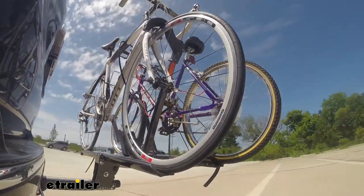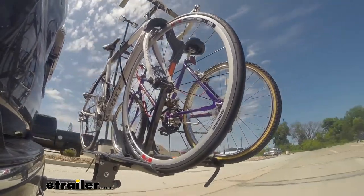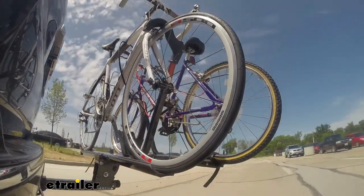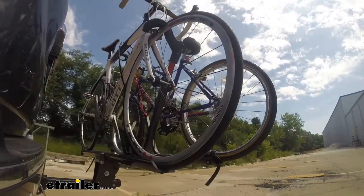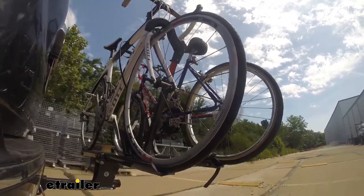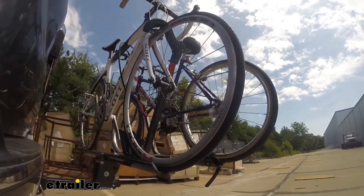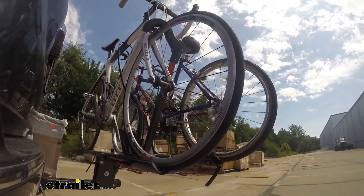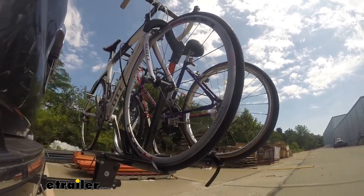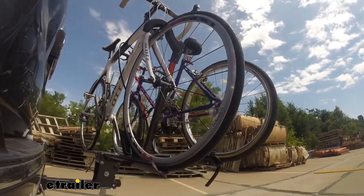On our test course, we'll start by going through the slalom, which shows us the side-to-side action simulating turning corners or evasive maneuvers. Once we get to the alternating speed bumps, we'll see the twisting action, simulating hitting a curb, a pothole, or driving over uneven pavement. Finally, we go over some full speed bumps to see the up-and-down action, like driving in and out of a parking lot, garage, or driveway — showing how the bike rack moves with the vehicle.